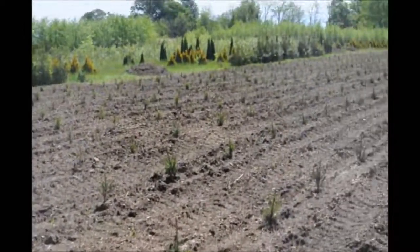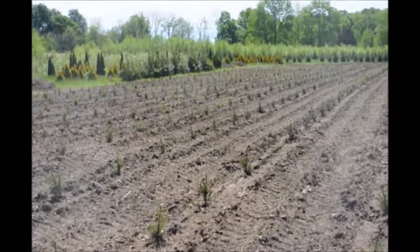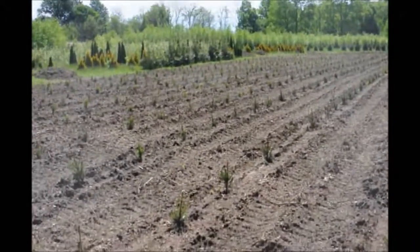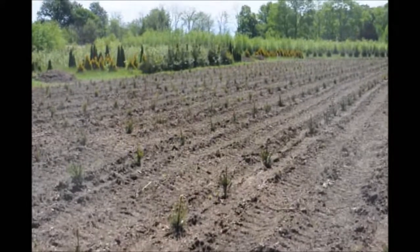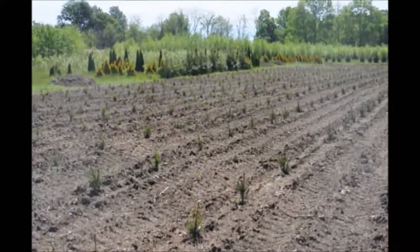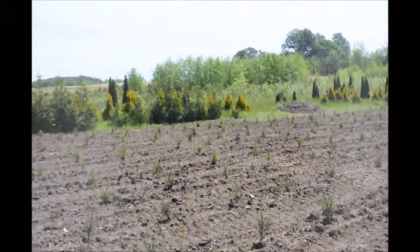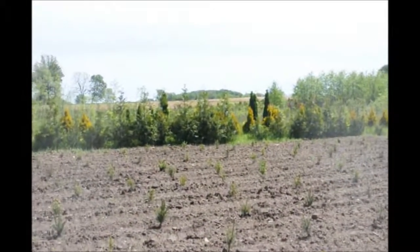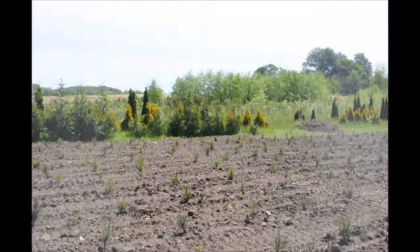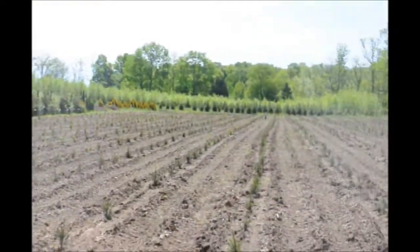The only problems we'll have with these trees with deer is when they get to be about three to five, six feet — the deer may rub them. But we have a hunter access program here to allow hunters to harvest the deer, so that should not be too much of a problem. And in this other field, we have arborvitaes growing.